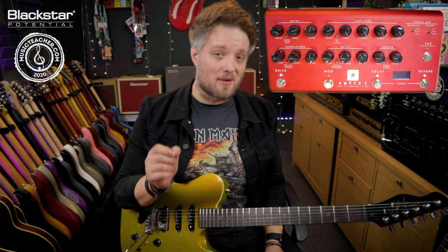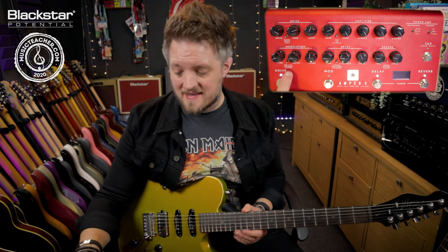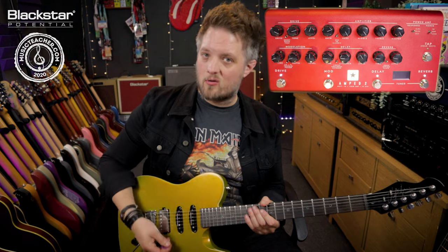If we really want to go crazy and play some really lo-fi, almost nasty sounding leads, we can add a phaser set very very slow and low with the level blended halfway. This is going to give us some really cool lo-fi leads.